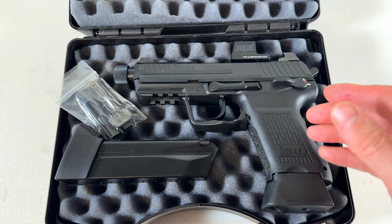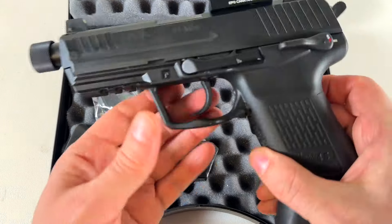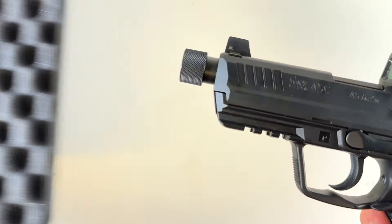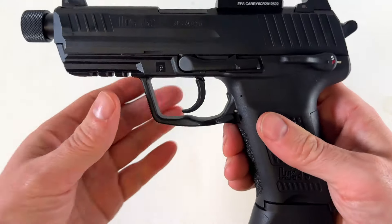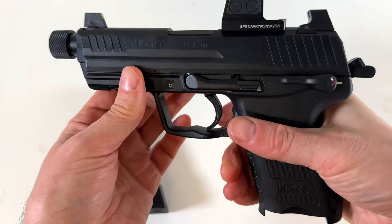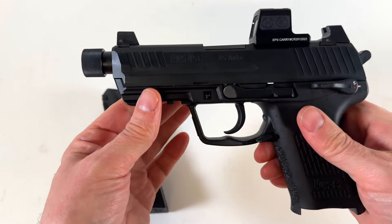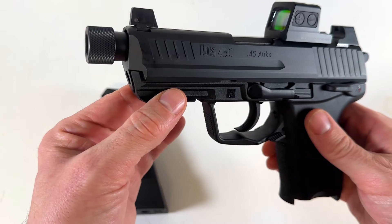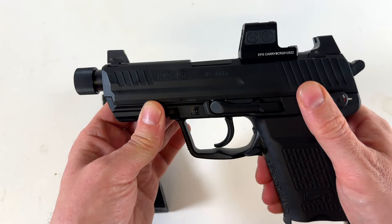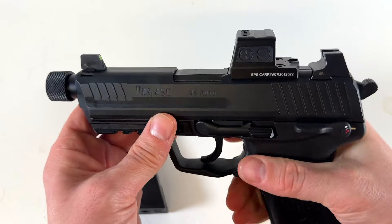This was everything that came with it besides the optic, of course, but you do have the removable palm swell inserts for the grip. The HK45 series kind of came as a modern version of the USP series, and the USP came from the Mark 23, which was a SOCOM pistol made for special forces dealing in salt water. This doesn't have all the coatings that the USP series has, which is a little disappointing, but it's still an updated version because the grip is slightly more ergonomic than the USP's.